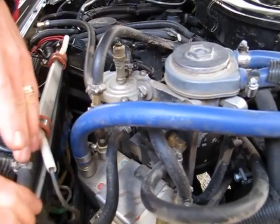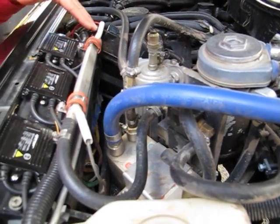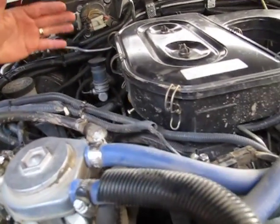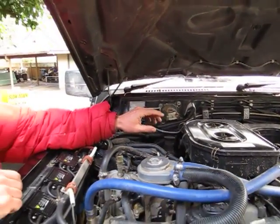It goes through the heated filter — this is an electrical filter I use mostly in the winter — and into the injection pump. Now I'm running 100% on vegetable oil; I don't need the diesel.